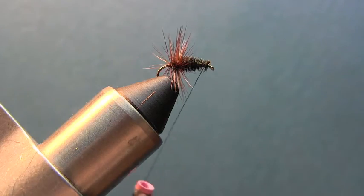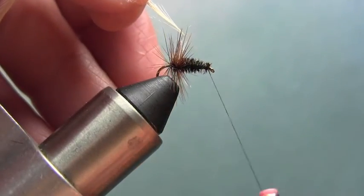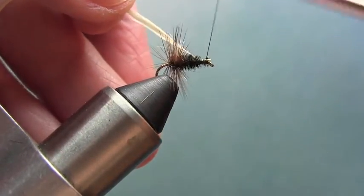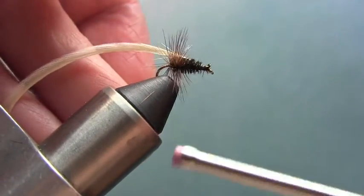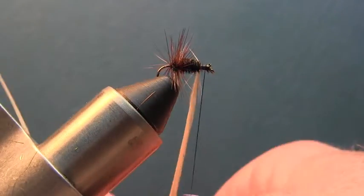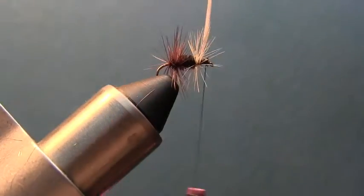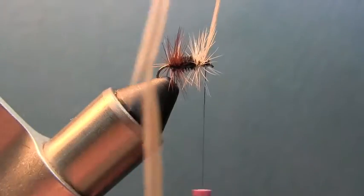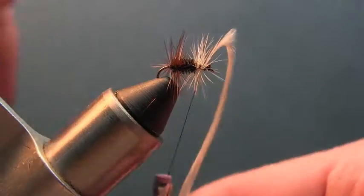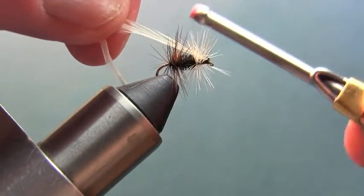Now we're going to take our white hackle, come back a fourth of the way and tie that in. Just the barb on it so it doesn't foul the eye. Then make three or four wraps right here — three wraps behind and one in front just to pinch it off. Got that secured.